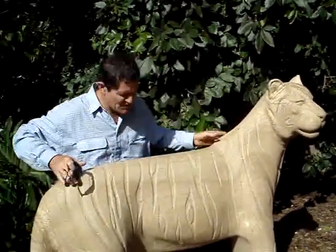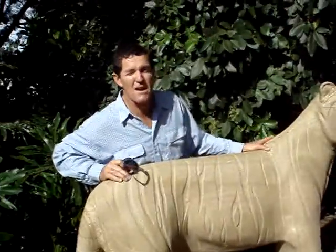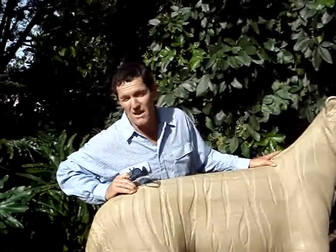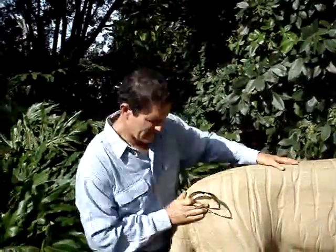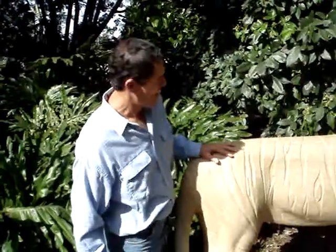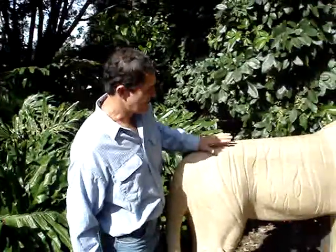The piece weighs about 1200 kilos — maybe 1000 would be the lowest and 1200 would be the highest. It's been sealed and polished.